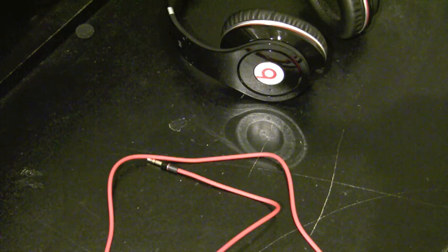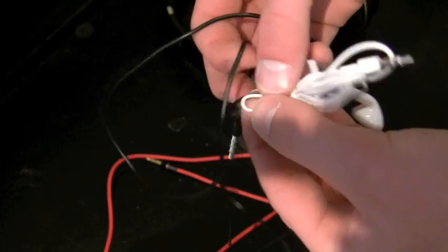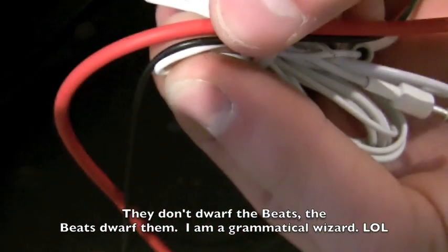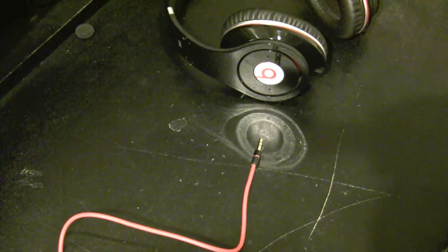Here's a cable from some Woodies, and here's the Apple headphones themselves. The Beats dwarf them in size — this cable is two, three, four times thicker than your regular Apple headphone cable. It doesn't tangle easily, it's high quality, and it looks pretty cool.